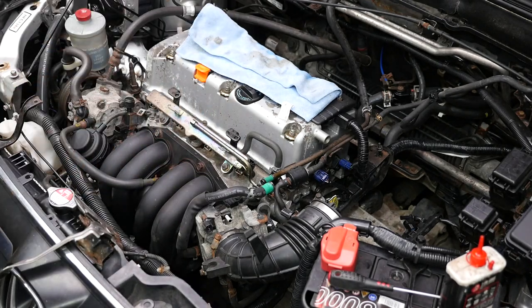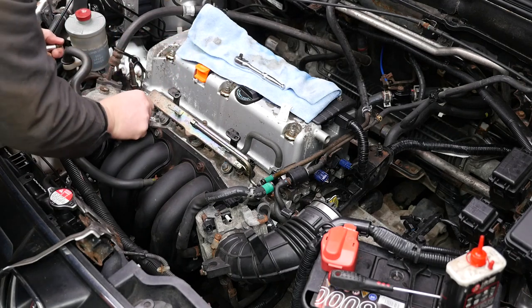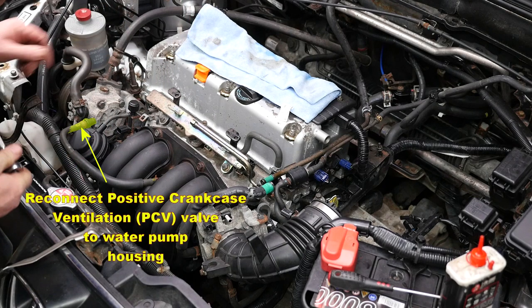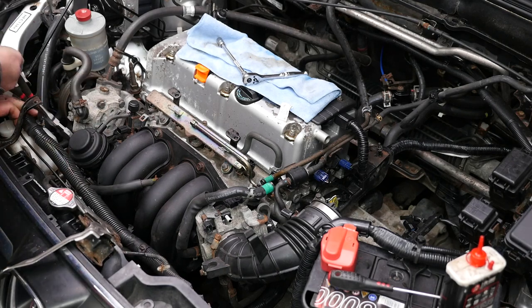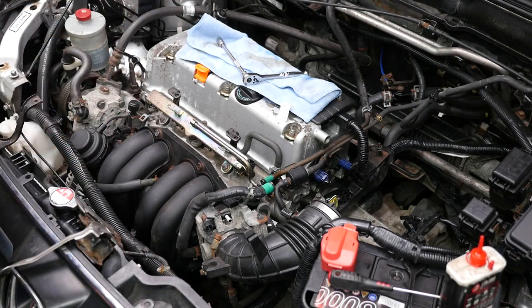We now need to put the intake manifold tuning valve back on — that is a 10mm socket with a single bolt. So pop the IMT back on. There is also a connector that will need to be connected back onto that. We now need to reconnect the positive crankcase ventilation valve to the water pump housing. This is just a push fit and it is in an awkward position, but with some long nose pliers you can sort of grab it and just push it back in.